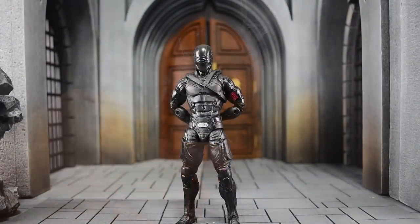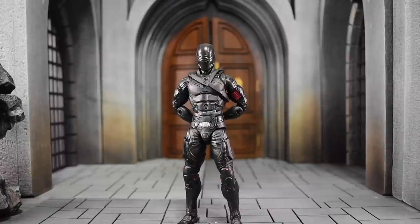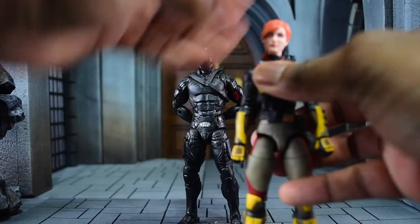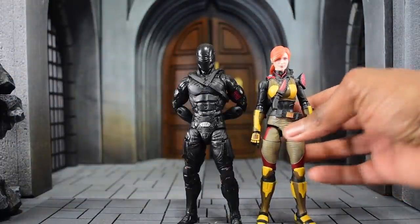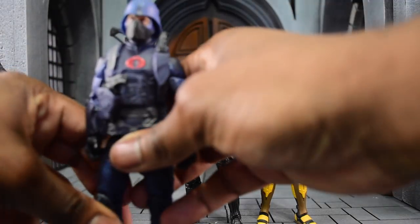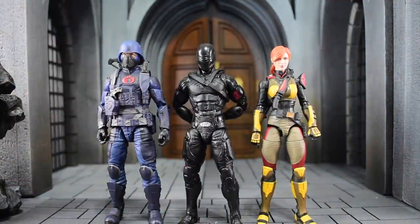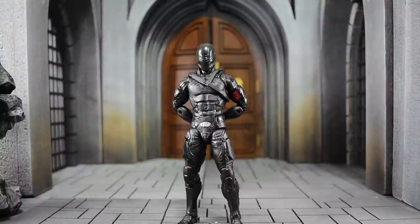Size comparison time — we have a lot to compare to, so let's do GI Joe ninja-related stuff first. Here we are next to Classified Scarlet — not too big, not too small, they're around the same size. Next up is a Cobra troop builder — Snake Eyes is a little smaller but they're similar enough in size that you can have some fun with that.